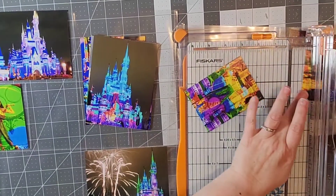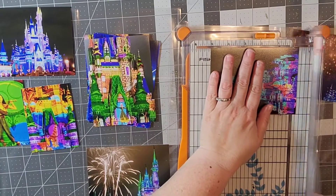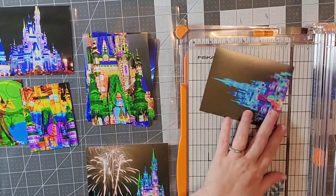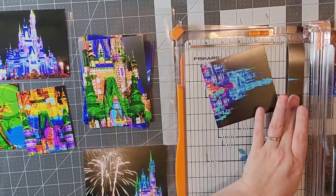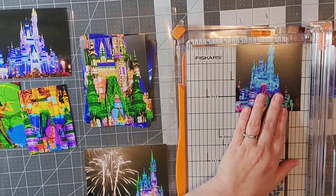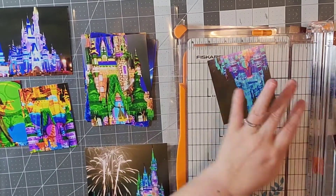I'm not going to make you watch me cut all of them because there are a lot, but I'm just showing you my cropping technique and deciding where I want to make those cuts. Some of the tops of my castle get cut off but I don't mind, because there are so many pictures of the castle. I really wanted to capture the projections onto the castle.